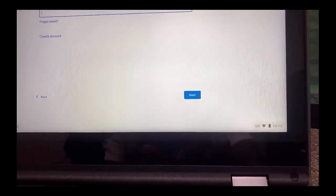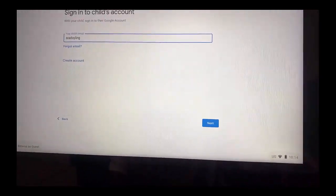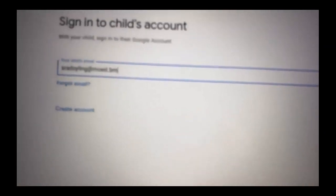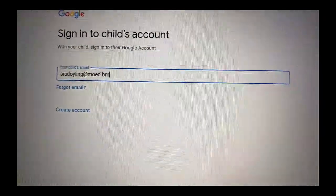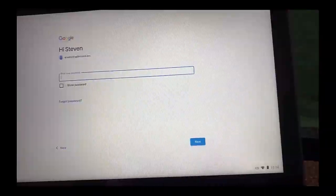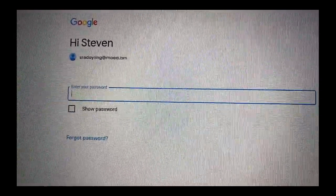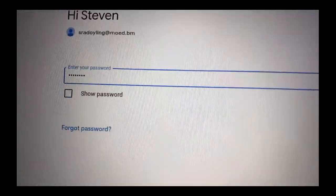I'm going to put in my email address — you are putting in your child's email address. Once the email address is in, I'm going to select Next. Then I'm going to put in my password. Each student has their email address, which is their username, and then their password. Once the password is in, I'm going to push Next.